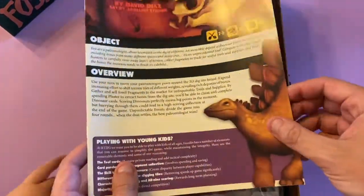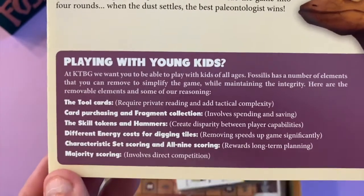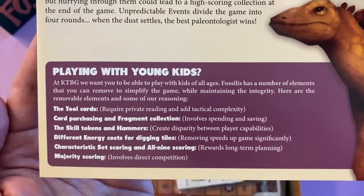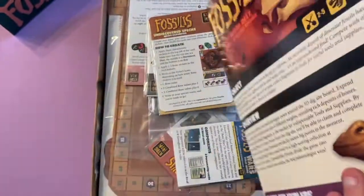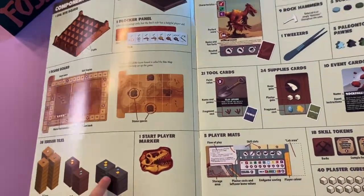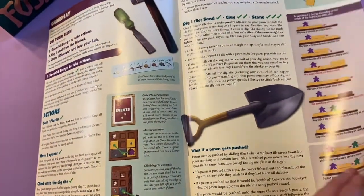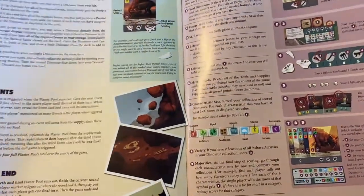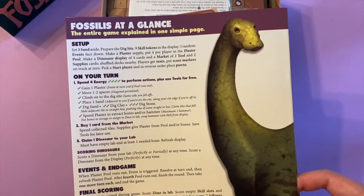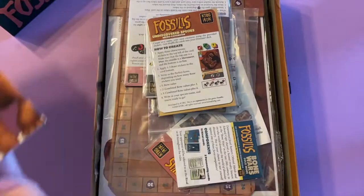The rulebook is nice and full color. It has a section on playing with young kids - how you can adjust the difficulty to suit younger gamers, which is awesome. It breaks down all the different components, how it all works, different player elements, action points you can spend, and final scoring. Very lovely high quality. There's a giant brontosaurus on the back, a quick reference guide, and credits for the game as well.